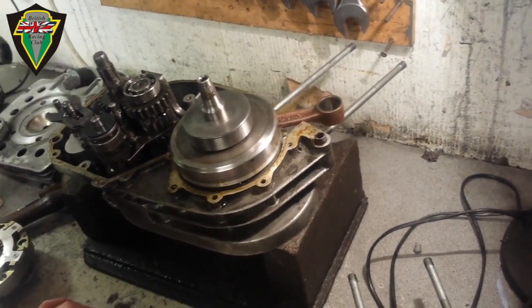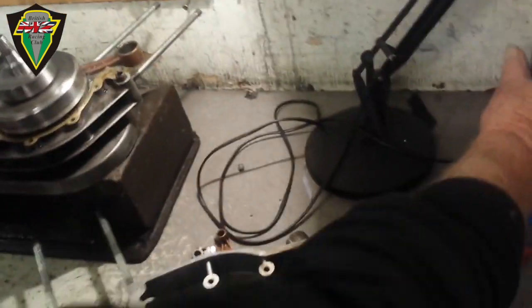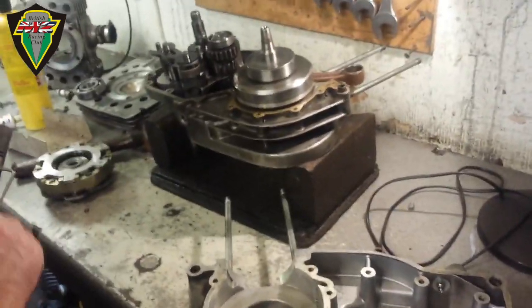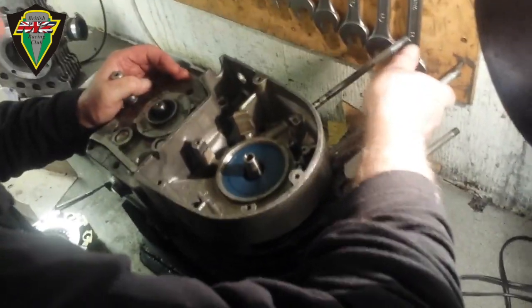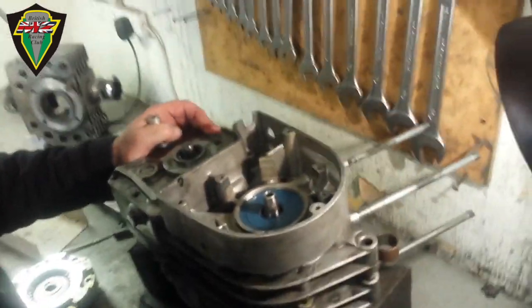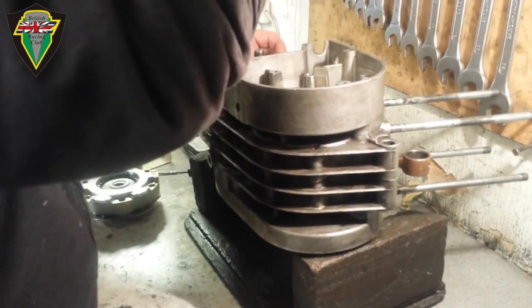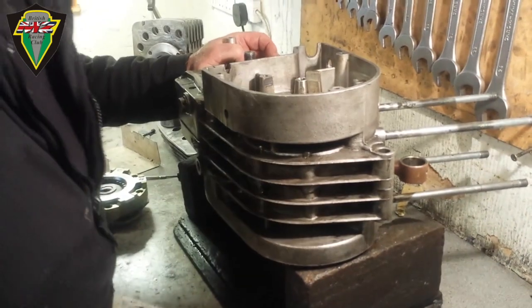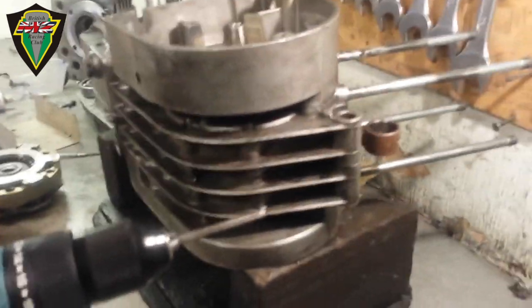Right, next thing is to heat up this crankcase half again. We've seen enough heating up for a lifetime so we're going to cut it there. It's just a question of placing it carefully, checking that that hasn't moved. We heat it up until we do the spit test, and then I'm very brave and put it on with my hands.